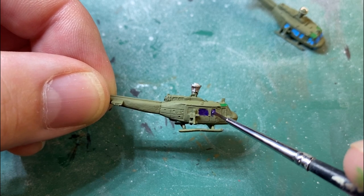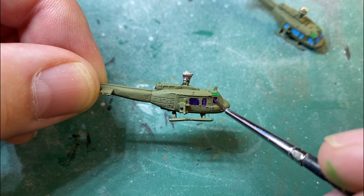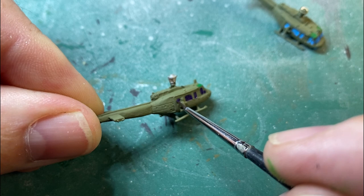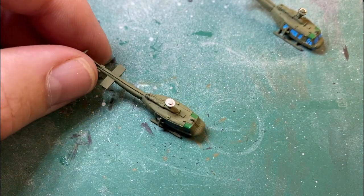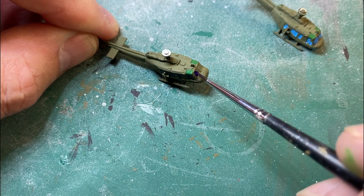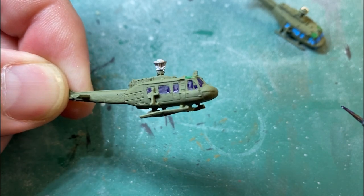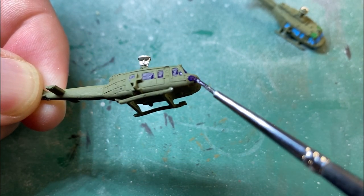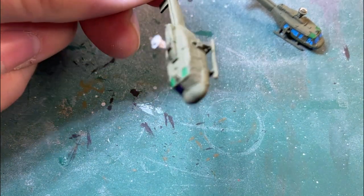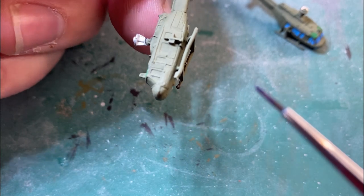This is the unsupported build — the models aren't based on anything to hold on to. This is showing just a different technique if you want to do it by holding the models. I prefer to mount them on something, but we'll go through a few different techniques and ways.